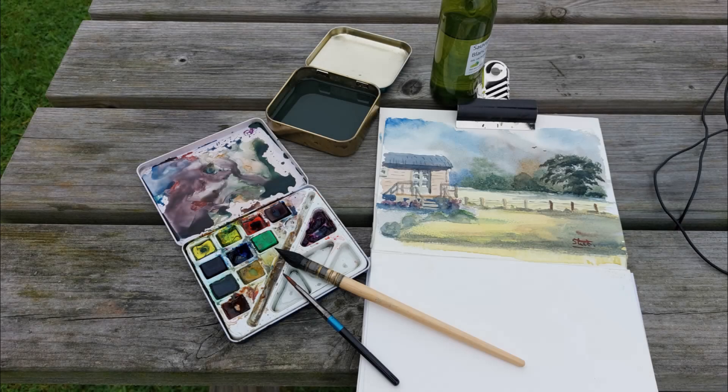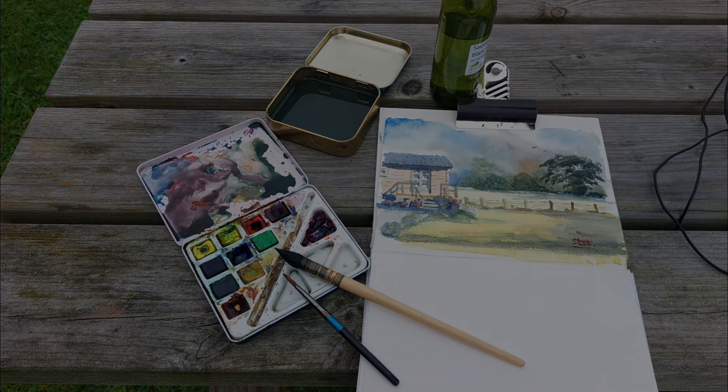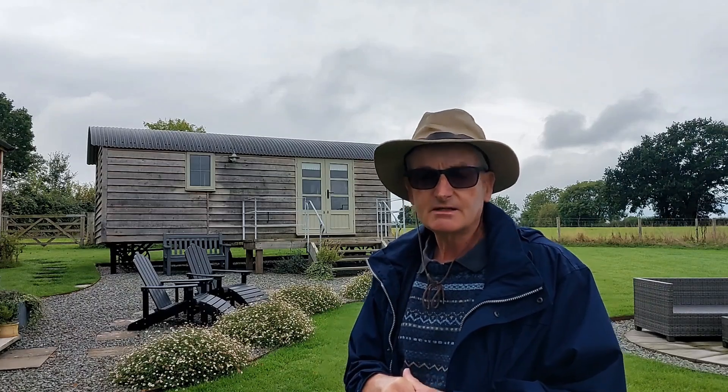The light's changing all the time, so I've only got a little sketchbook but I'm going to try and capture just an essence of that, and then I can use that as a full blown painting later on.